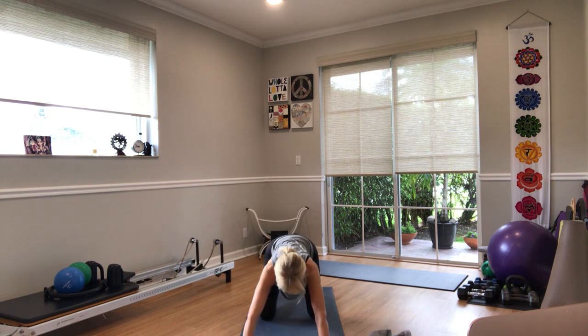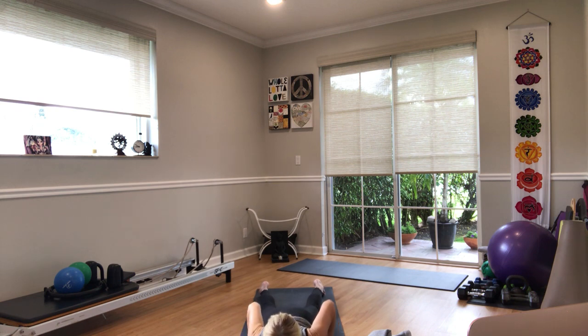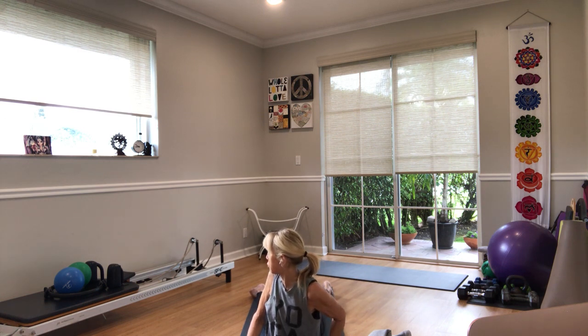Shift yourself forward, lower yourself to your belly. Walk your hands back under your shoulders, elbows squeezing by your side. Legs can be as wide as the mat for now, push the pubic bone down. Lift your heart up and lift your arms up so we know that the back is doing the work, not the arms. Bring your hands back down, rotate your torso to the right, look over towards your left foot.